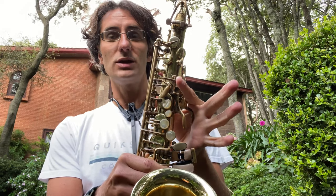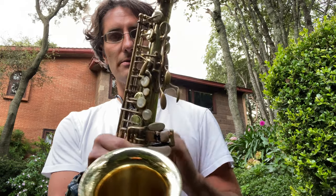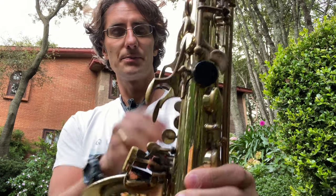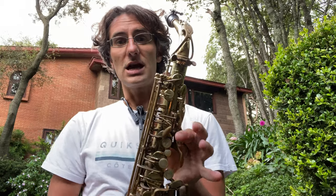If you add one more key — the second one over here — you get a D sharp, okay? D sharp or E flat, same thing. From the saxophone player's perspective, one and two would be these two keys — that's D sharp.